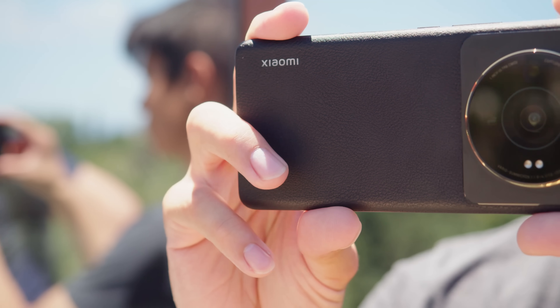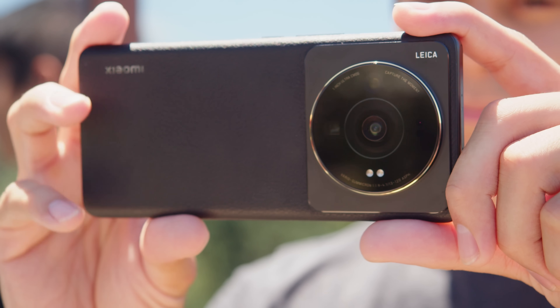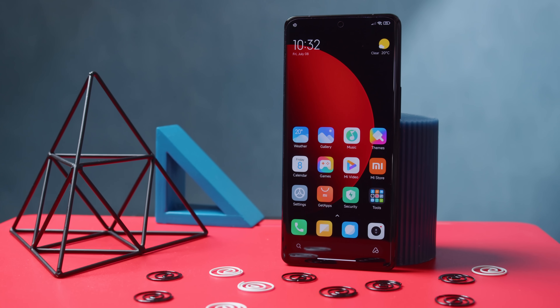So that's the Xiaomi 12s Ultra. You get a full flagship package here, complete with the latest chipset, waterproofing, stereo speakers, solid battery life, and cutting-edge tech both on the screen and the main camera. Our only nitpicks are that camera quality for videos hasn't really improved since last year, and the Chinese build of MIUI is tricky to work with, especially when the phone first comes out of the box. But outside of China, this phone won't be easy to get your hands on.